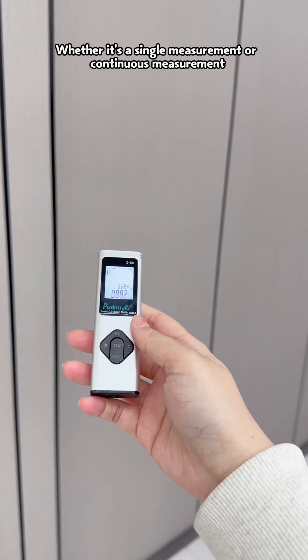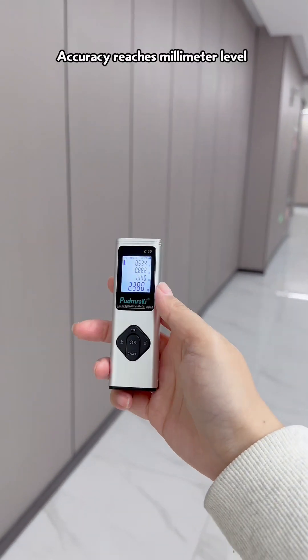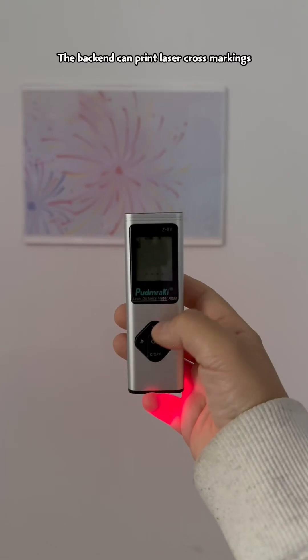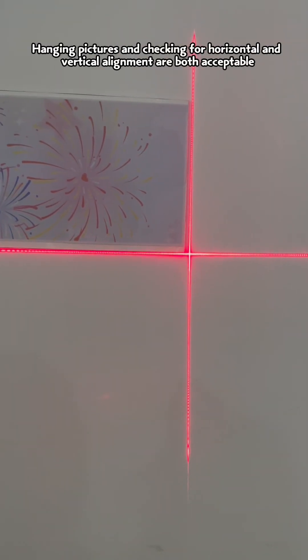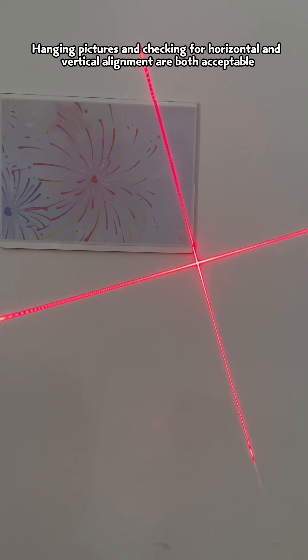Whether it's a single measurement or continuous measurement, accuracy reaches millimeter level. The back end can project laser cross markings — handling pictures and checking for horizontal and vertical alignment are both supported.